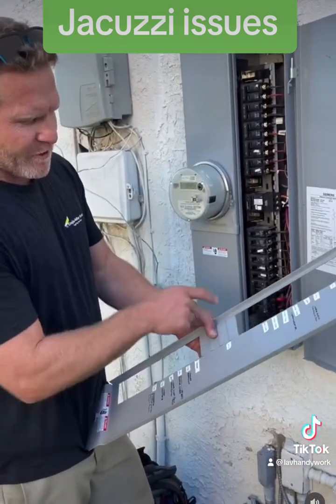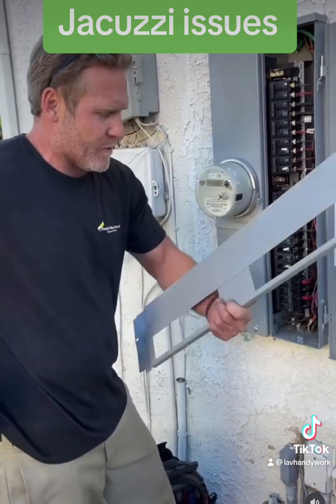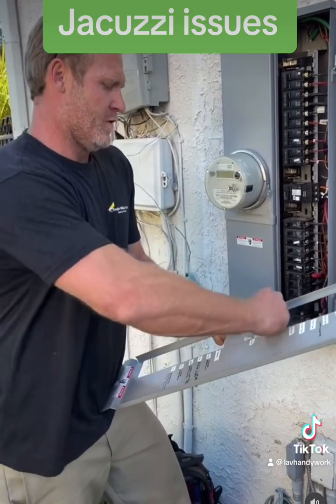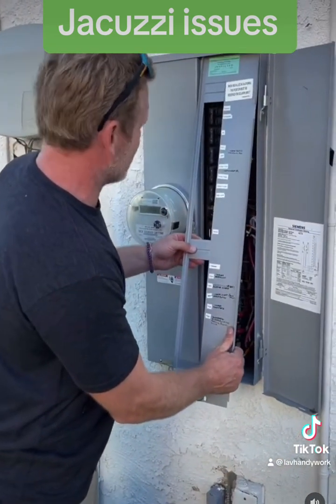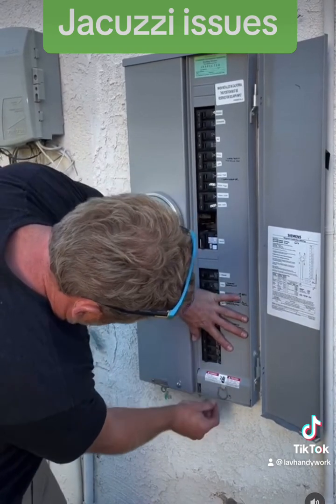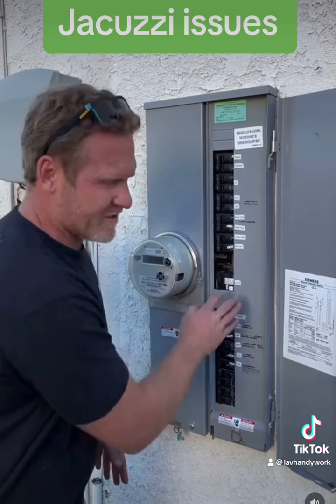Because I moved the breaker down, I moved the label down as well. Now I'm going to take these knockouts out so that the breaker will fit, and then I can put the cover back on. Then I'm going to install some panel blanks right here, and that's your end result.